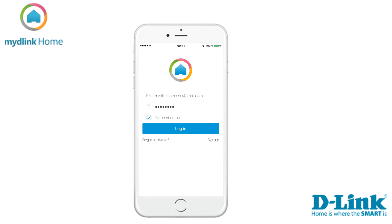Let's start by clicking on the MyD-Link Home icon. If you are an existing MyD-Link user, please sign in with your account details. If you are a new user, tap on the sign in button to register for a new account.